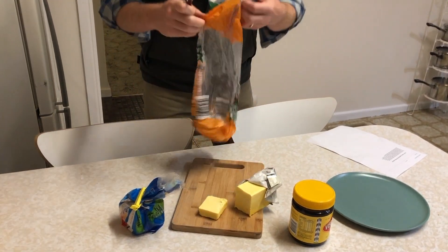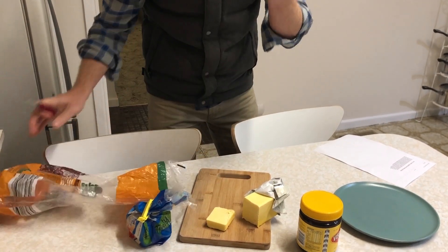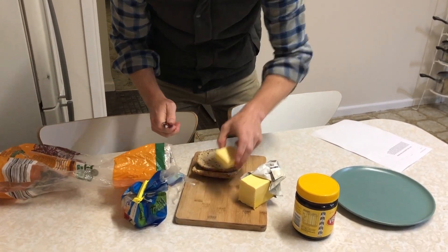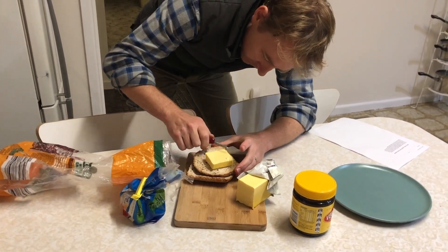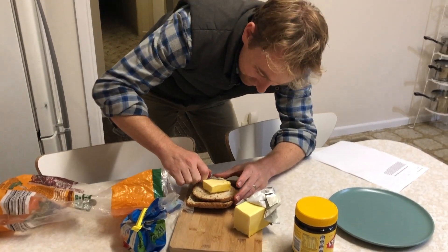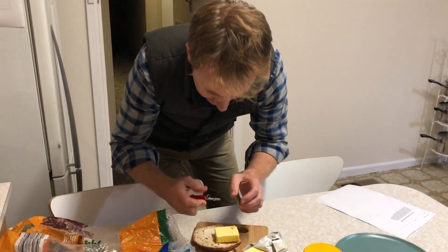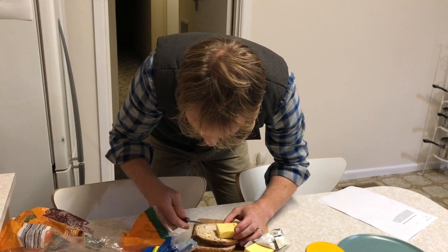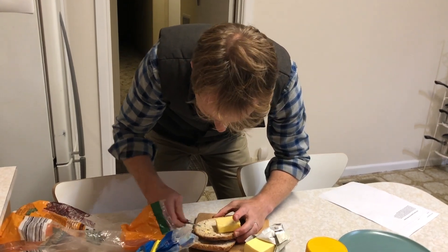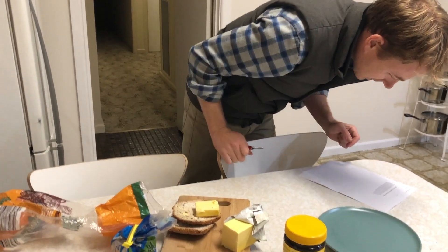Is that enough butter? I don't know, it didn't say. I'll get the bread out — it's wrecking the knife. Okay, I want to keep going. I think that was pretty successful.